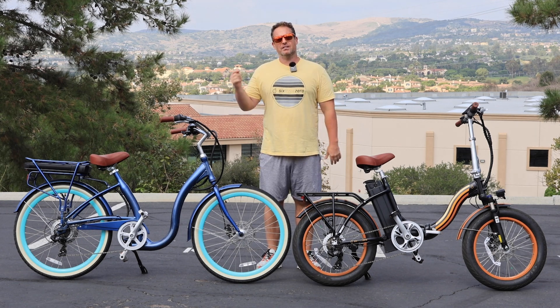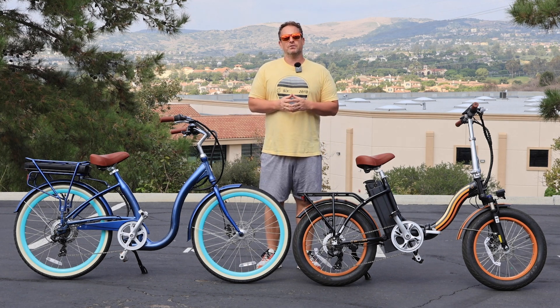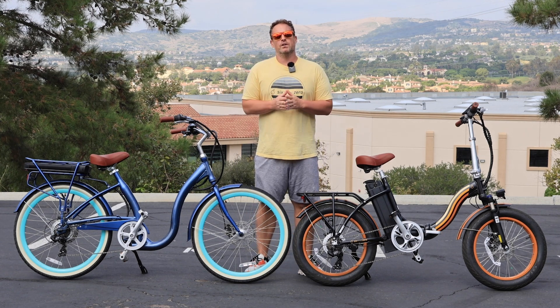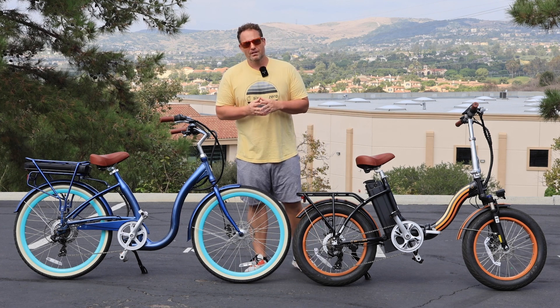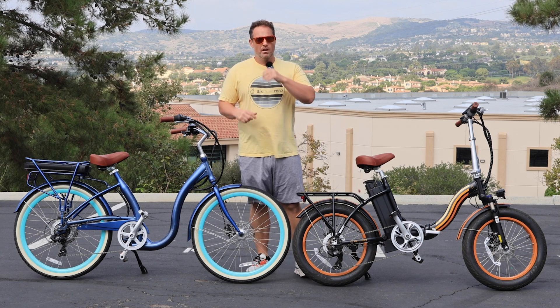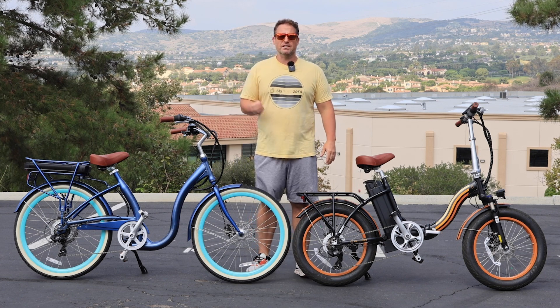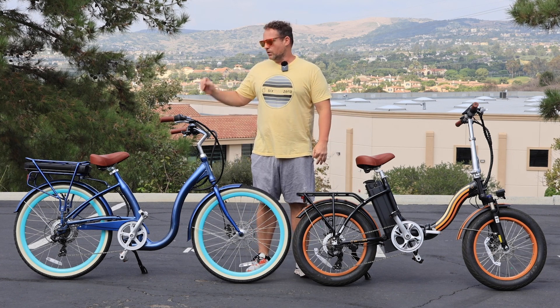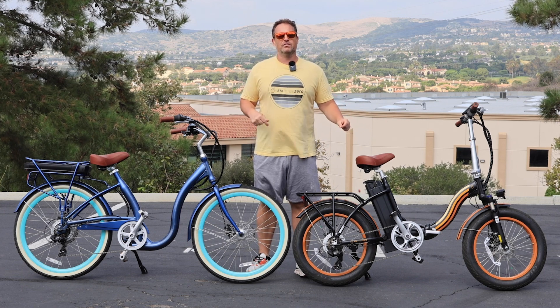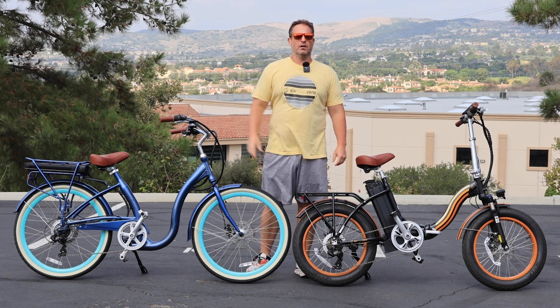Before we get into it, hit that subscribe button below to stay in touch with us here at 630, be the first to know about all the new content, giveaways, and new product releases. Both of these e-bikes right here are linked in the description below — two great options for senior e-bike riders with low step-through heights and comfortable riding positions.